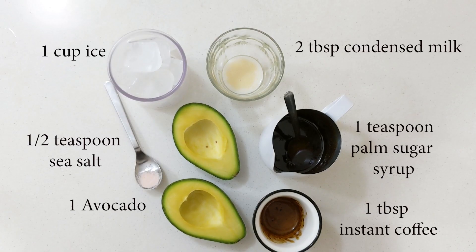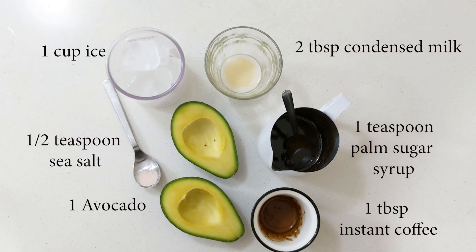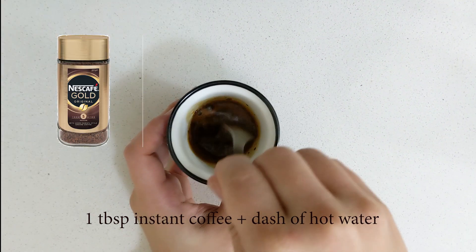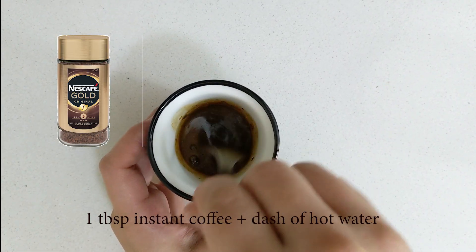So first you'll need all of these ingredients, but for the instant coffee, you just need to put one tablespoon and mix it with hot water. And into the blender,